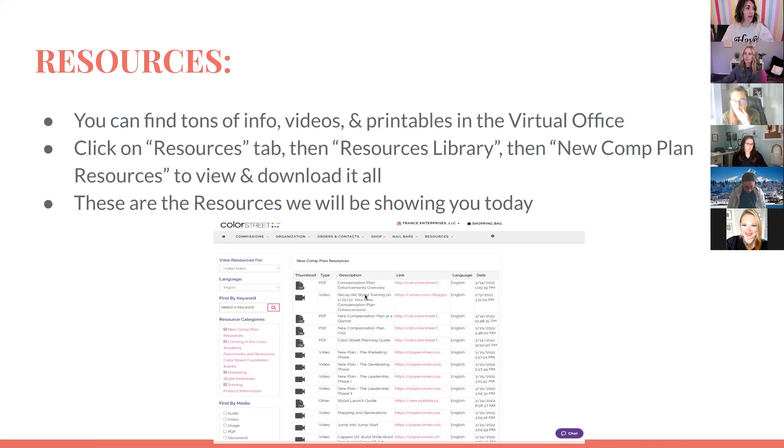We also have our stylist launch guide. There is a new comp plan section in here with some resources. There is also a digital version of the stylist launch guide in the virtual office, so that's something to check out as well.